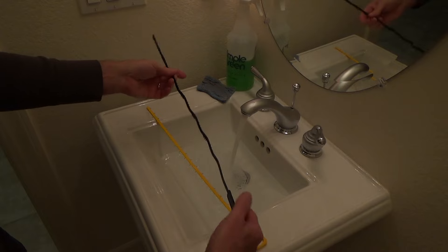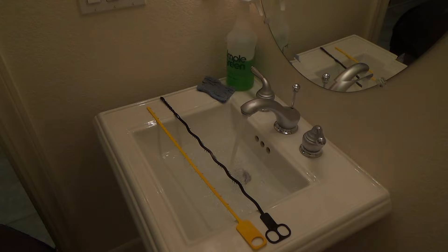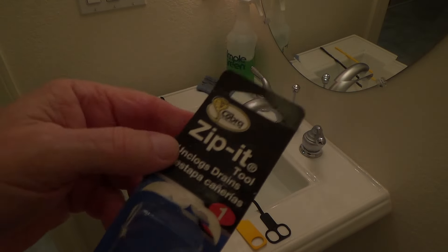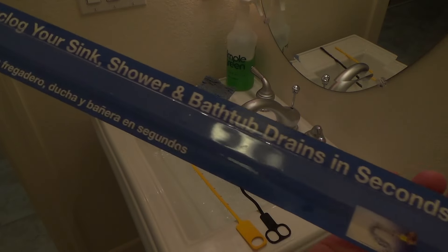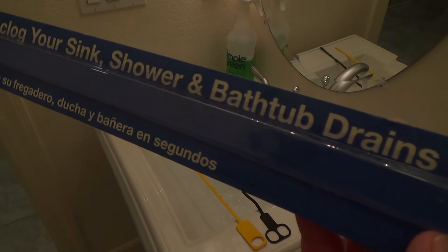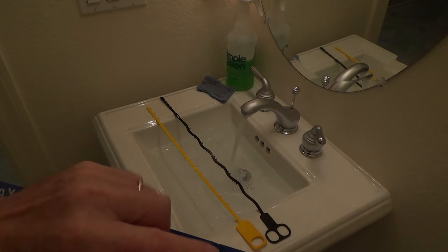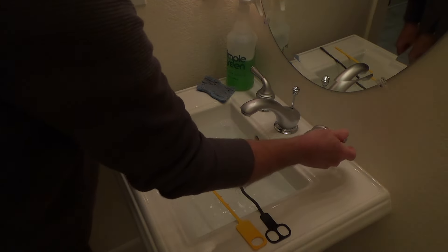This tool is slightly different from the Zip-It — it still has little barbs on it, and it's got a finger pull. It's a bit more flexible. We just opened it up like that using the carrying container. It's called the Zip-It, and it claims to unclog your sink, shower, and bathtub drains in seconds. You can fish this down a bathroom drain — I've done it before on my mother's bathtub.